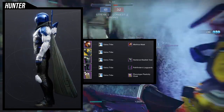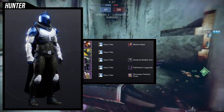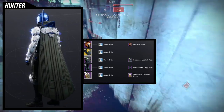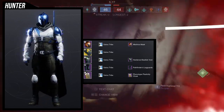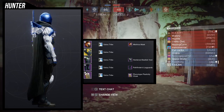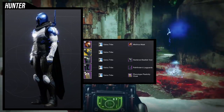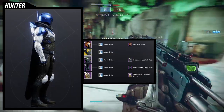Speaking of which, the chest piece is the Hardened Basilisk Vest. I love this chest piece - I think it looks super cool, especially if you want to go for a very chill look. And then for the cloak, we're using the Phenotype Plasticity cloak, because this helmet unfortunately doesn't take hoods off. So I wanted to use something that doesn't have a hood so I can show the whole helmet off. Man, if it took the hood off, this would have been a banger of a helmet.